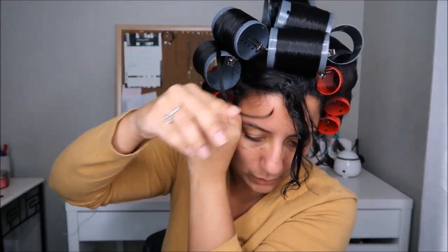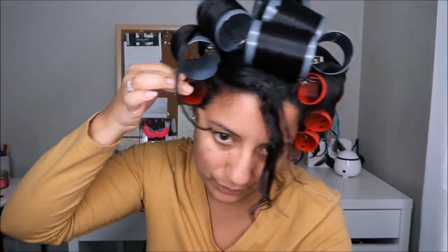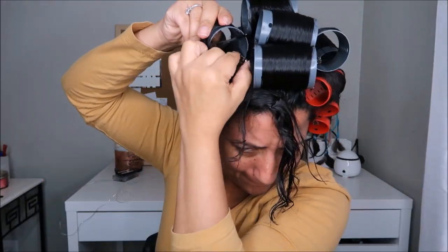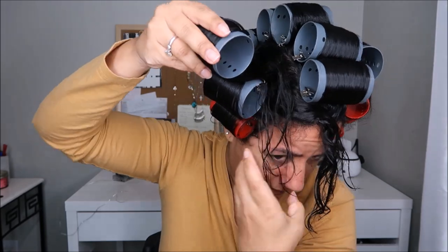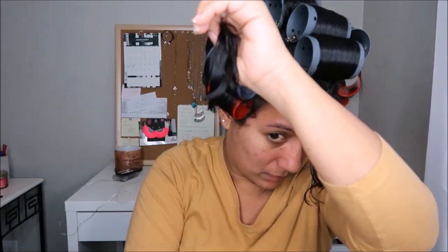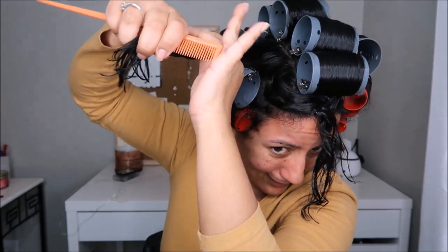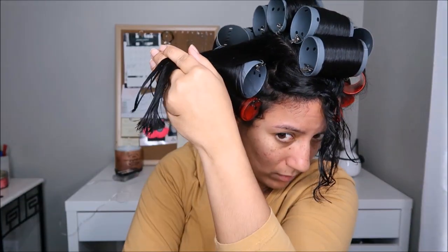I just wanted to show you — as I was doing one of my rollers, some hair slipped out. What I did was take it out and roll it back in. This is very common when you're a beginner, so I just wanted to show you it happens to everyone. All I did was detangle it and roll it back up.